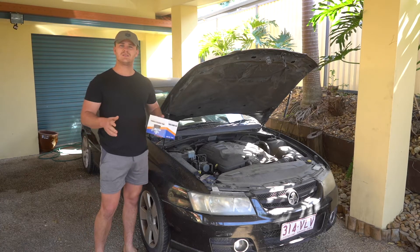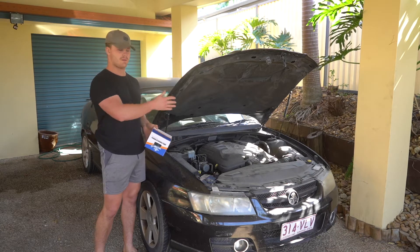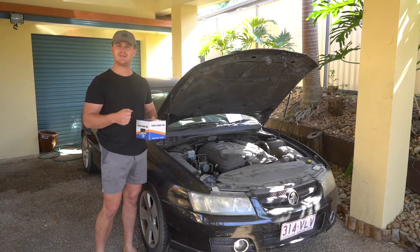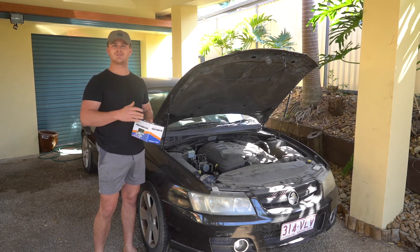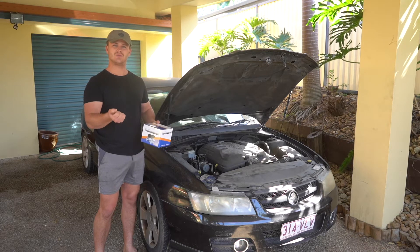Now it's a fairly easy job. Realistically, because there's so much room in the front between the engine and the radiator, it's quite easy to get in there and access everything relative to the job. The belt tension is extremely easy to access with a half-inch drive bar.